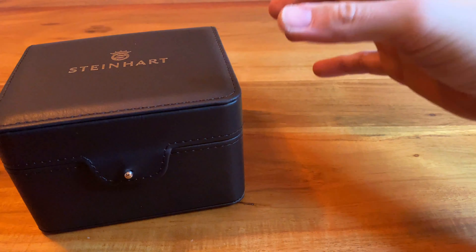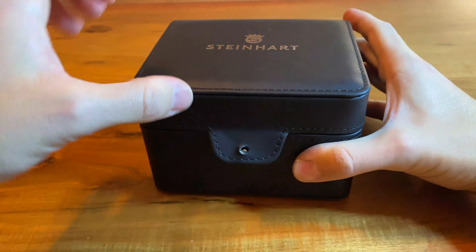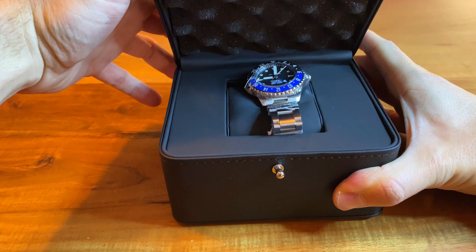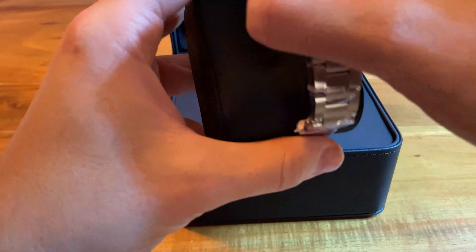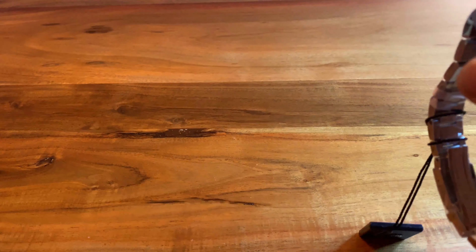So you open the box, which is still quite nice. It's just an addition to the overall customer or buyer's experience — and there it is. In my opinion a very nice version of the Batman watch, the GMT watch with this black and blue scheme. It's called the Batman on a lot of forums on the internet.